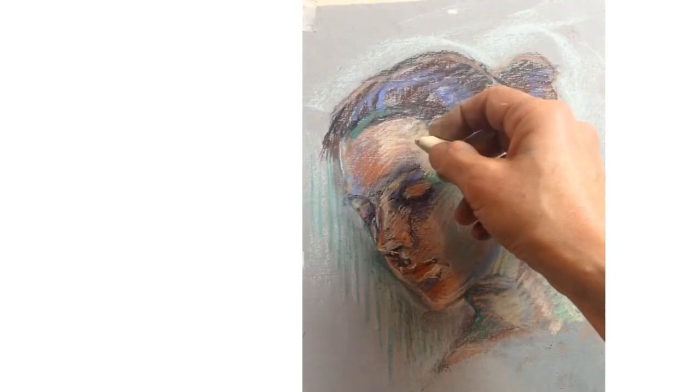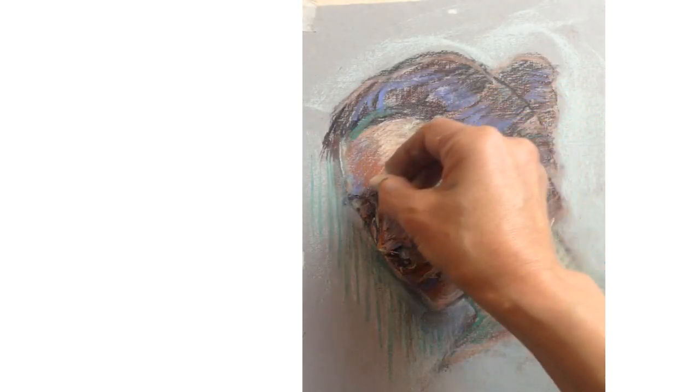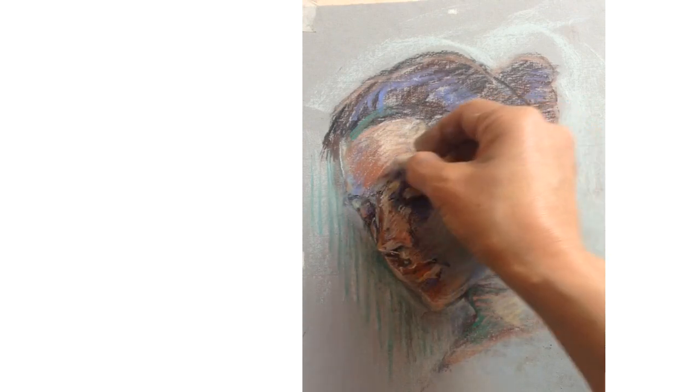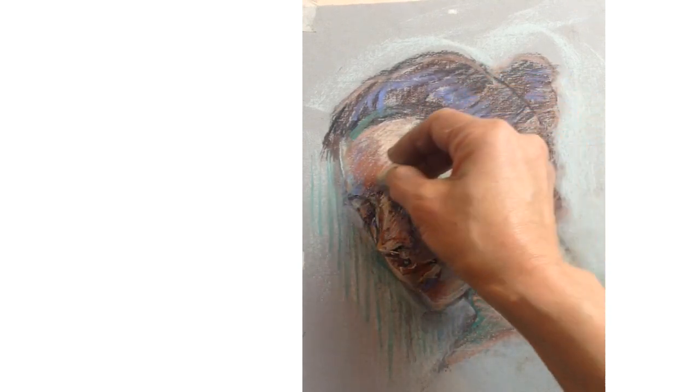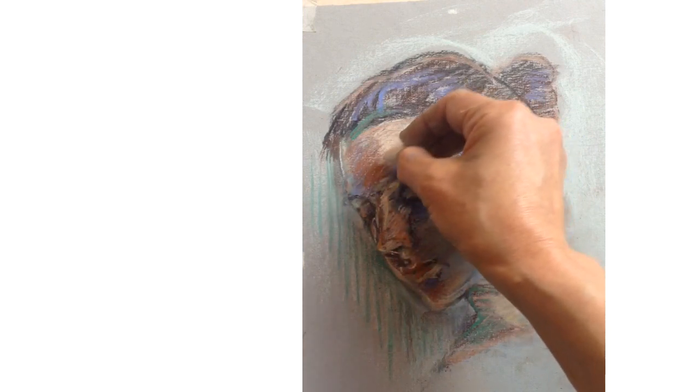Hi, this is Kenzo. Welcome back to Love Life Drawing. To continue our hatching series, we're going to look at colourful hatching with pastel. We're also going to see how you can learn from your favourite artists.